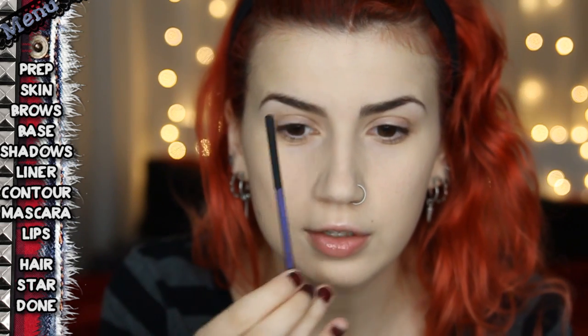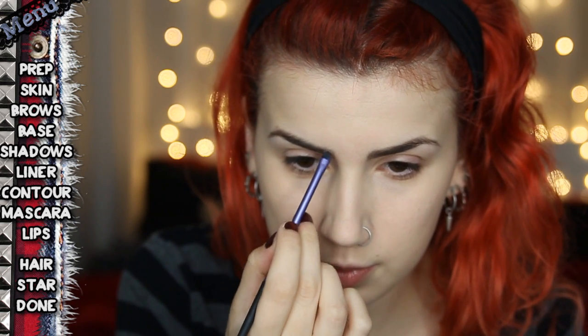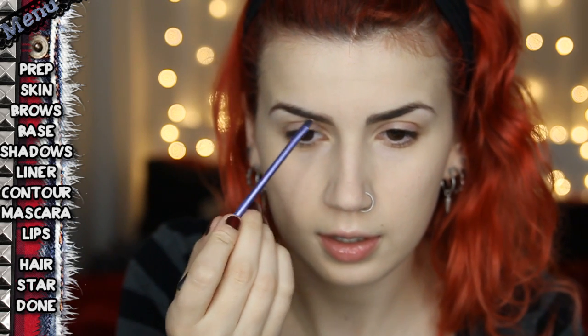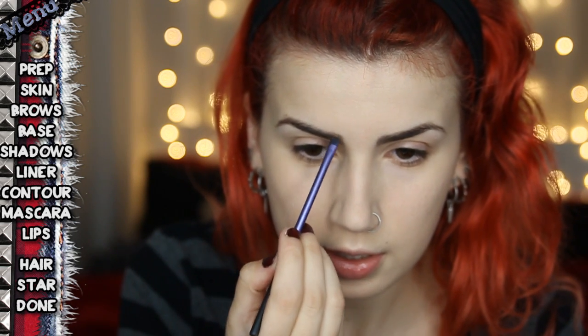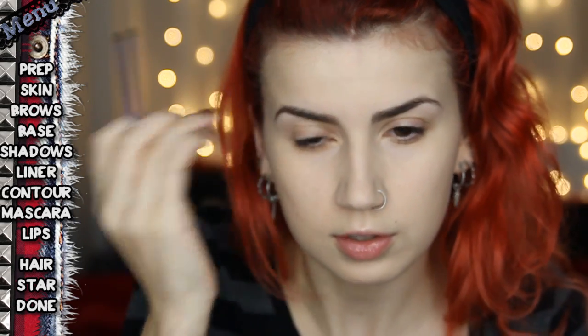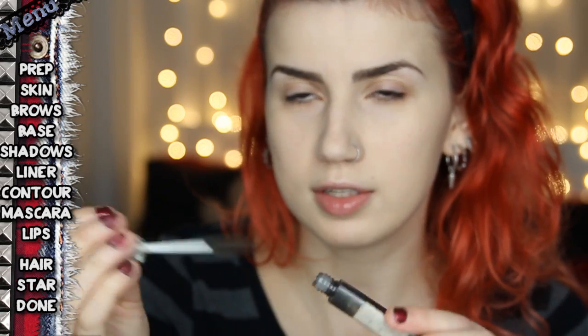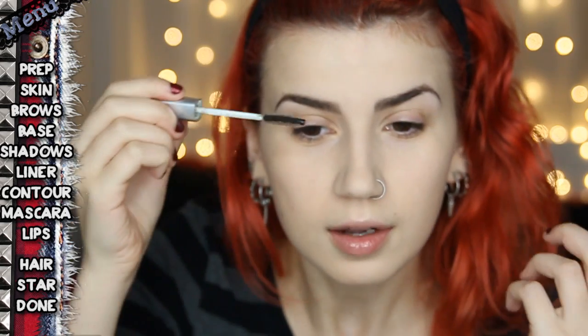My aim is to work out where the brows should be sitting and try to get them even, because most people are not symmetrical — in fact no one is symmetrical — and my eyebrows definitely are not. People say they're meant to be sisters, not twins, so don't stress too much if they're not perfect. Now this is a mascara from Astralis and you can tell I've used it on my brows a lot because it used to be clear and has become black, picking up eyeshadow over time.